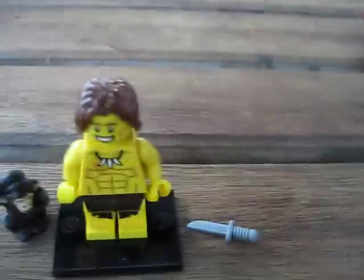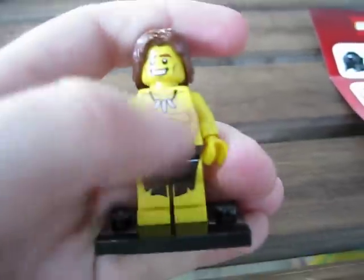He comes with two accessories, and he's got a detailed torso and leggings, and he's got a nice hairpiece, so we'll go over that now.